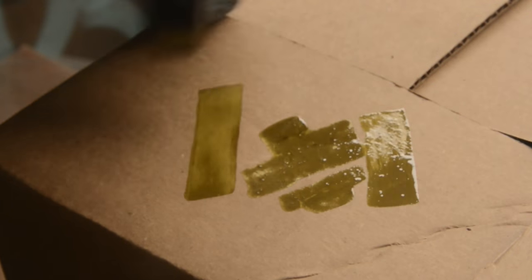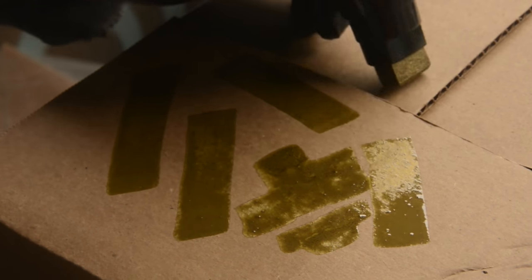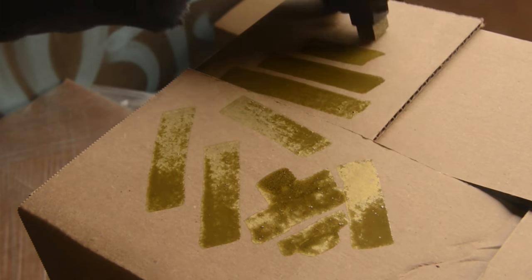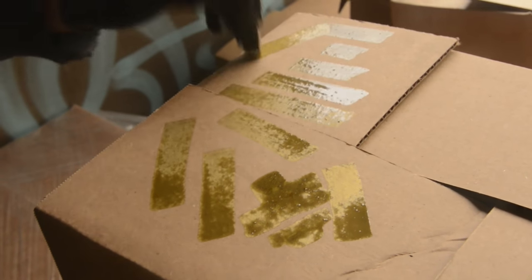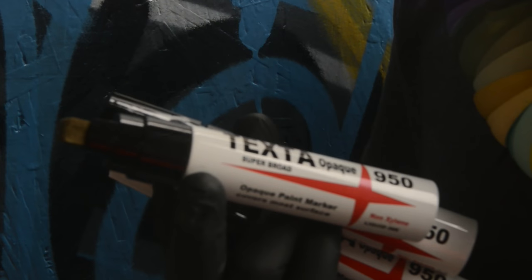It seems pretty opaque — at least on this piece of cardboard right now. Wow, that's actually quite opaque for cardboard. All right, well maybe we should go do some tags and see how it actually looks. Pretty interesting.